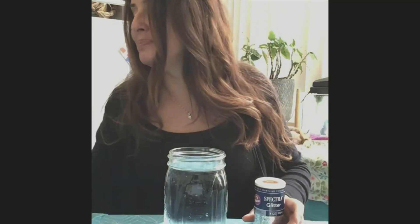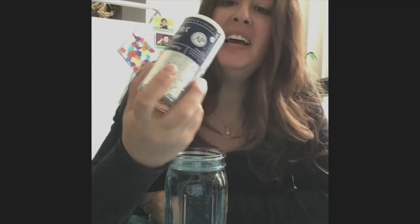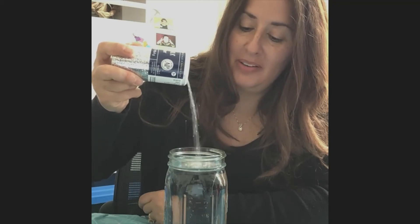Then I'm going to take my glitter. I have some silver glitter right here and I'm going to pour some into my bottle. That was a lot, wasn't it?